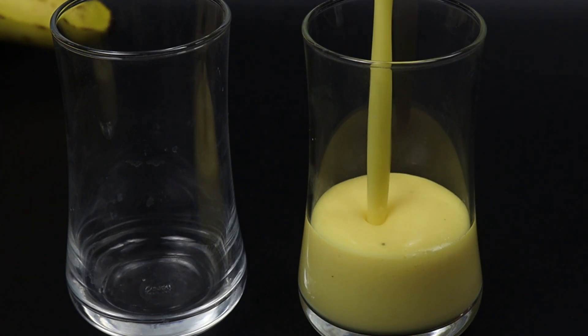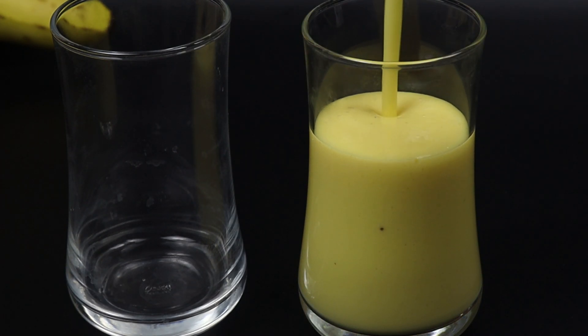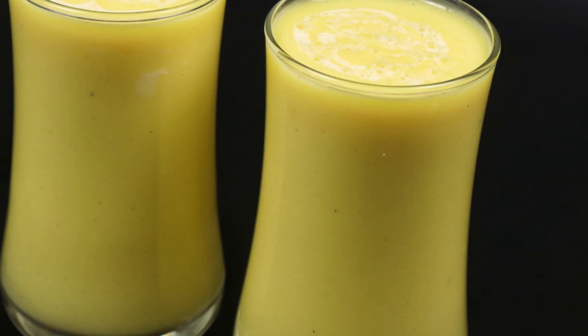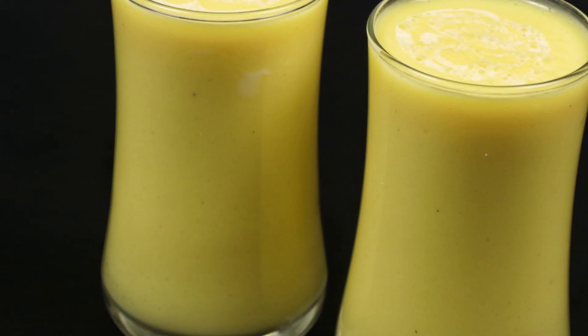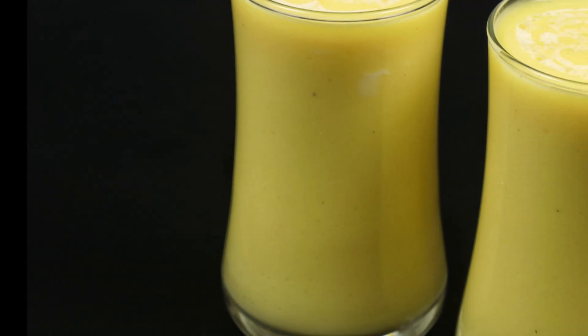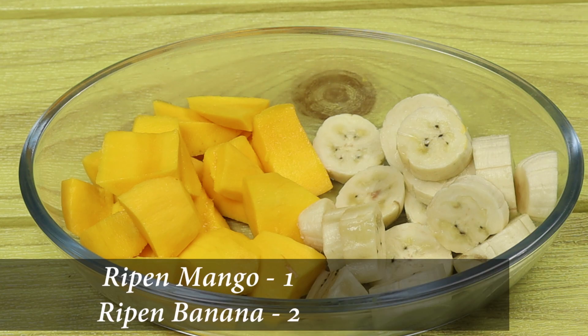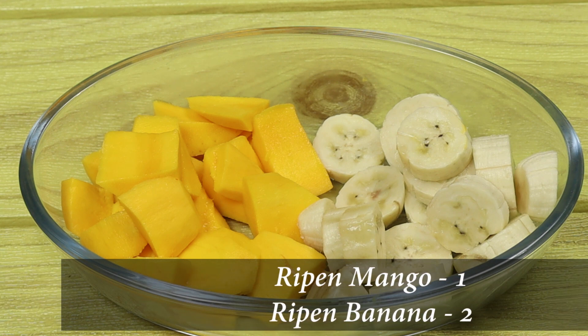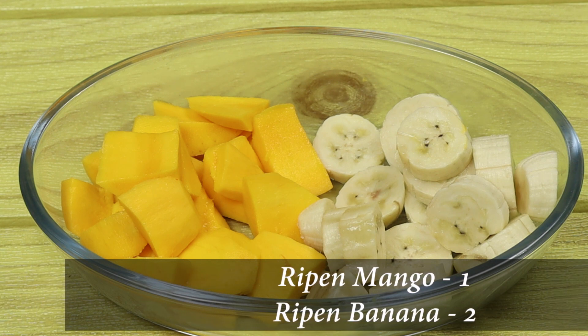This is going to be a good taste. We have three ingredients. I'm going to make a shake with the first 3 ingredients. I'm going to use a blender — put it in a medium setting, and blend everything together.